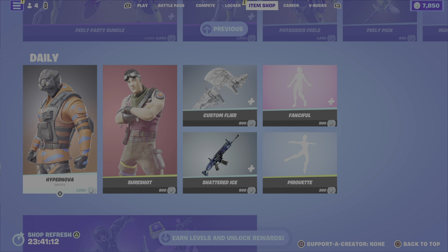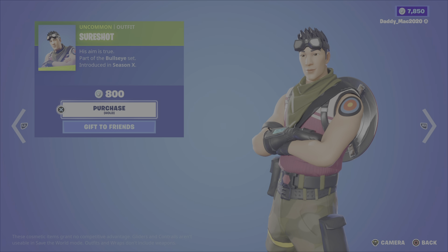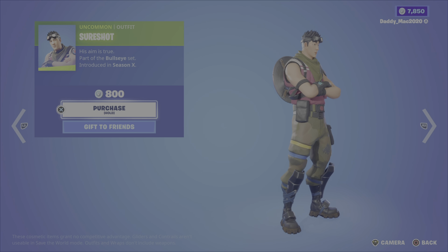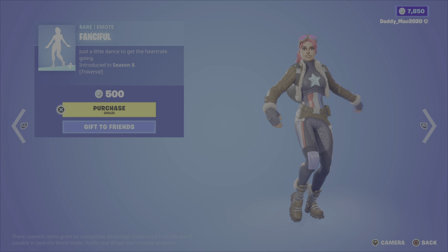Next up, the daily items. We have the Hypernova outfit from Season 8 — the Tech Ops set — it's been a while since this has been in the shop. The oscilloscope back bling is included — 1,200 V-Bucks. We have the Sure Shot outfit from the Bullseye set, Season 10, for 800 V-Bucks. The custom flyer glider is 800 V-Bucks and has five styles: brown camo, arctic camo, jungle camo, and urban camo. Then we have the shattered ice wrap — a reactive one for 500 V-Bucks that animates when firing — the fanciful emote, a traversal one from Season 8 for 500 V-Bucks, and the pirouette emote for 200 V-Bucks.